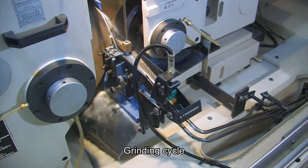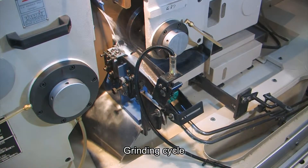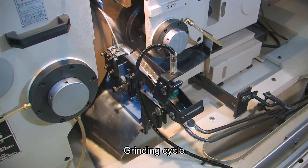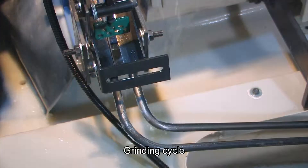This machine's CNC program has an automatic compensation function, so there's no need to edit the grinding program. When finished, the grinding ejector automatically ejects the valve to the receiver to complete the fully automatic process.